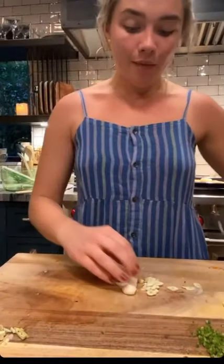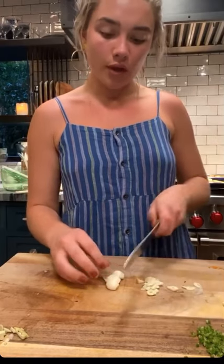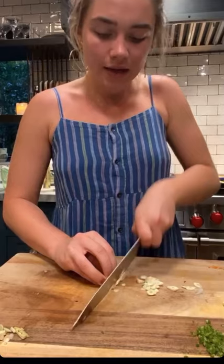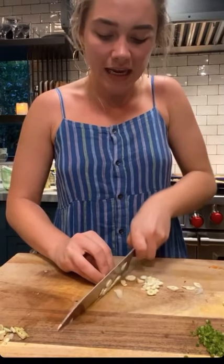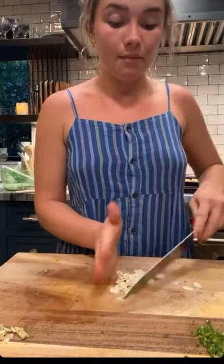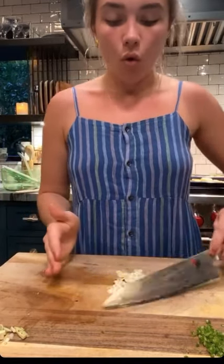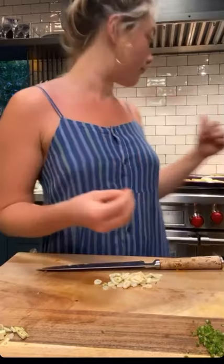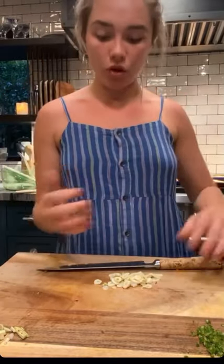Now I'm onto my garlics. I've chopped all my chili and left them on the corner of the board. I peeled my garlics and I intend to put a little bit on my potatoes and a little bit of fresh garlic in my butternut squash soup. All of those garlics that I chopped up before and put in the pan — I'm going to take them out of the shells when I'm ready, and they're going to go in with the soup as well. So don't worry, we're not going to waste anything.